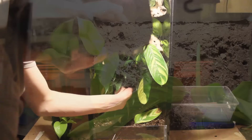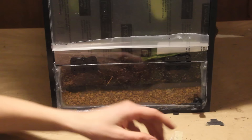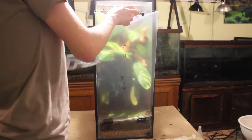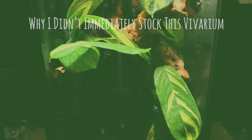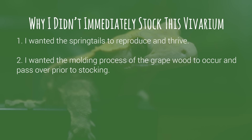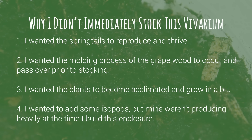Next I put the polycarbonate door onto the vivarium to complete the conversion. Then I gave it a good misting and peeled off the polycarbonate's protective plastic. Then I let the enclosure sit for about a month and a half. I did this because I wanted a few things to occur before stocking: I wanted the springtails to reproduce and thrive, I wanted the molding process of the grapewood to occur and pass over — grapewood always molds a lot, but luckily the springtails took care of it in no time — and I wanted the plants to become acclimated and grow in a bit. Finally I wanted to add some isopods, but mine were producing heavily at the time.